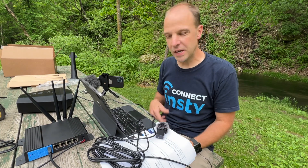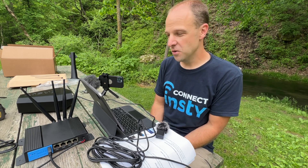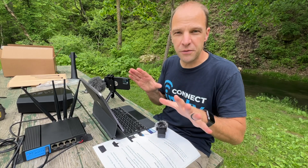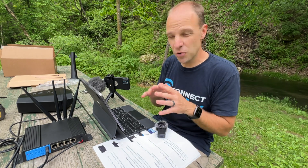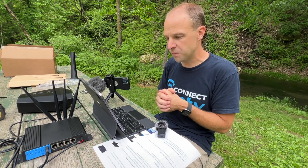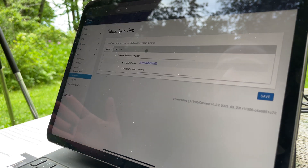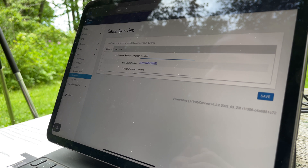Once we plug it in, we give it a few seconds and then the dashboard will change and give us a status of what's going on with the modem. While we're waiting for this to get set up, I recommend putting your NC Connect together on a table to make sure you get everything fully connected and going before you do your final install. You're going to want to make sure your SIM card is active and everything is set before you put it all in place. Once you get the new SIM card found message, go ahead and click on that to set up the new profile. You can give this SIM any name you'd like — I'm going to give it InstiLink because this is an InstiLink SIM.